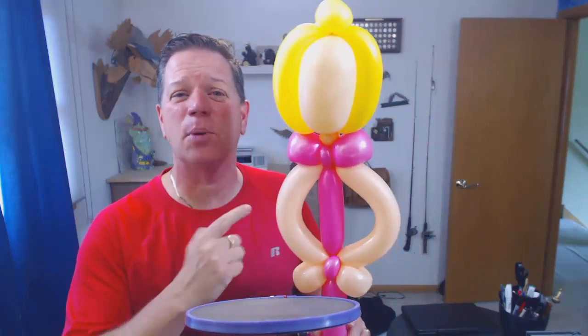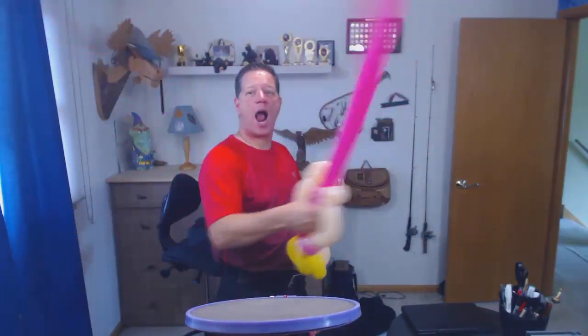Hi, this is Magical Balloon Dude Dale, your favorite balloon entertainer, with a teaser. Yes, I'm gonna teach you how to make this little princess that is also a sword. That's gonna be my next video.